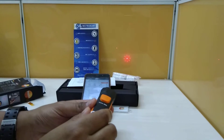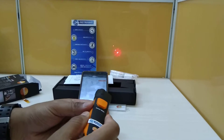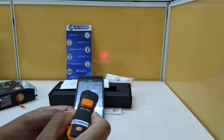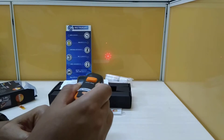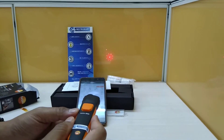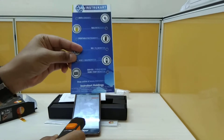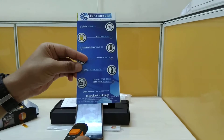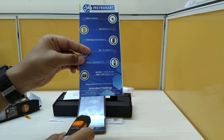The distance-to-spot ratio works on the principle that the farther you go, the bigger the diameter it measures. So if you want to check a particular small spot, you need to get closer to the object. These are some dos and don'ts to follow for an infrared gun. For more information and to talk to our expert, you may visit www.instrucart.com and check the buying options for your application and requirements. Thanks for watching.